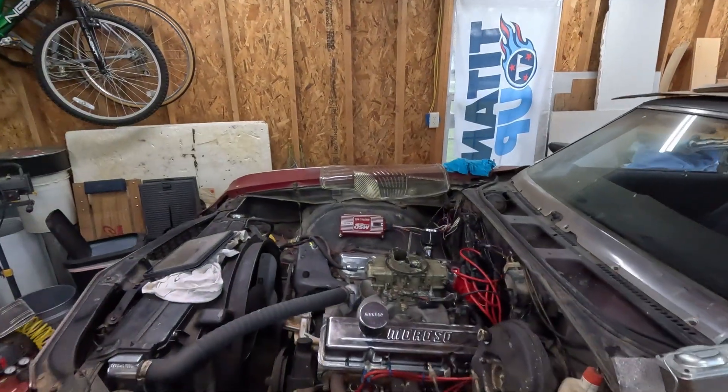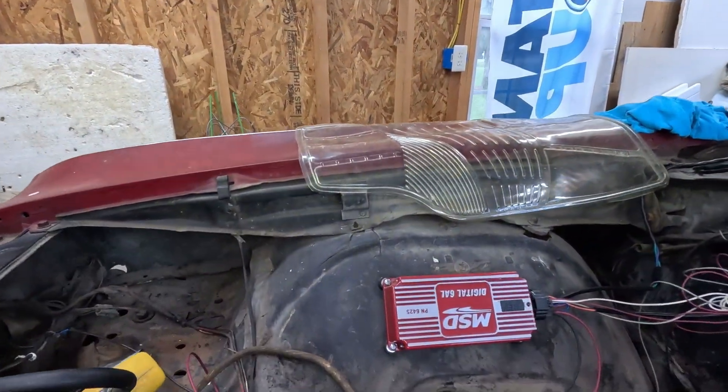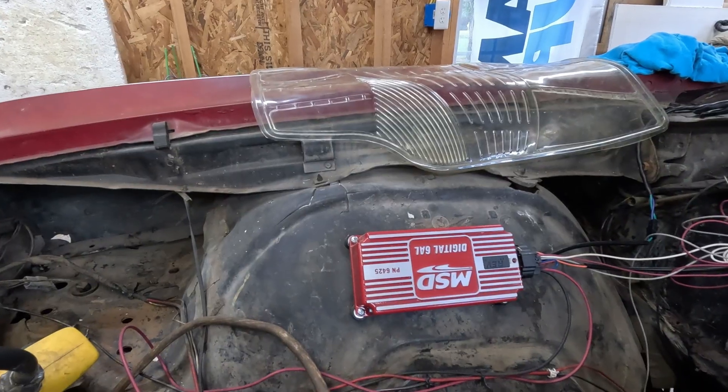Hey, it's Gilbyte here. In this video, I'm going to show you how to troubleshoot an MSD ignition. Specifically, this is a 6AL, part number 6425.